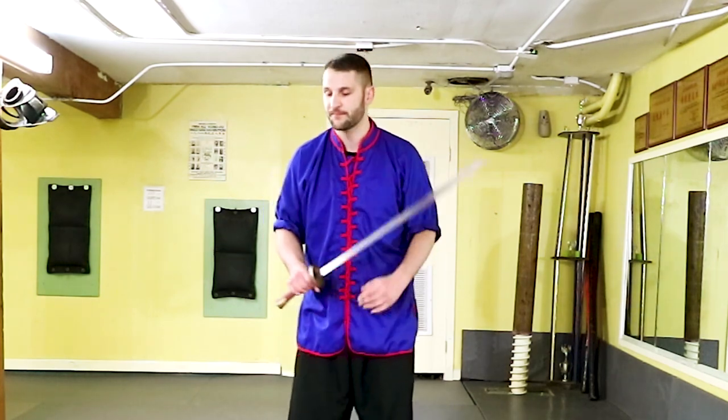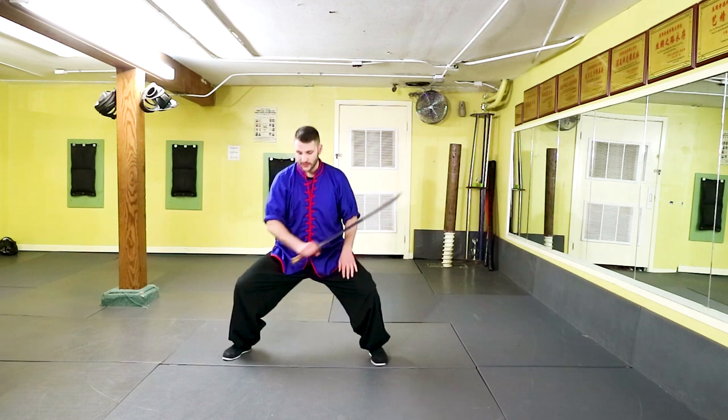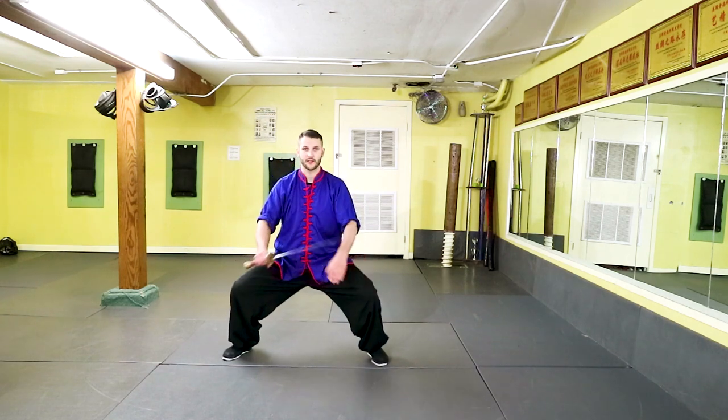I really do recommend this one for traditional martial artists. So let's get to work. For this combination, we're going to start in our square horse position.